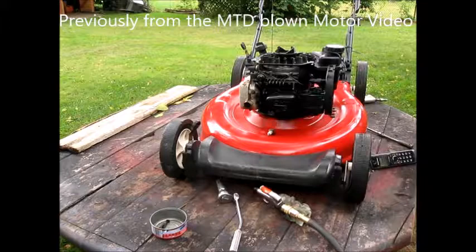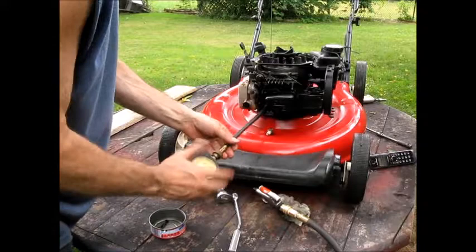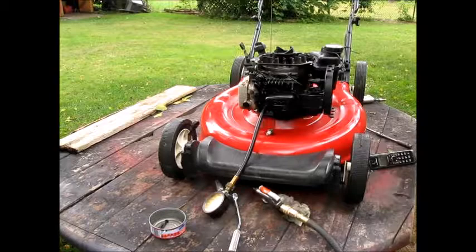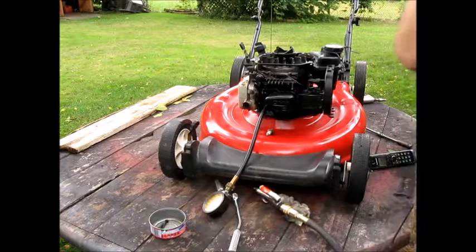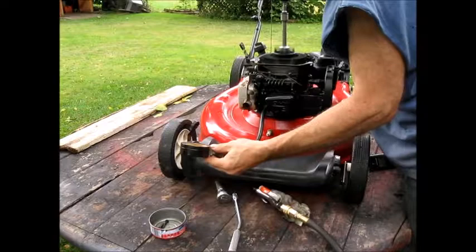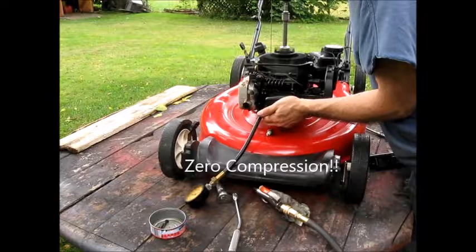Alright, coil reads good, I cleaned it. But let's do a quick compression test while I have everything out. Let's spin it — I'm not getting any compression.